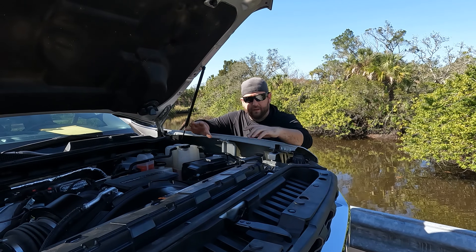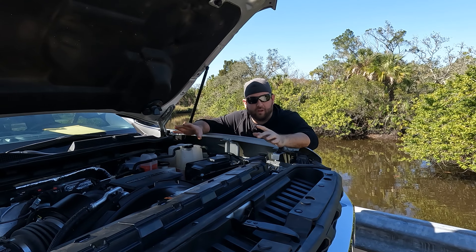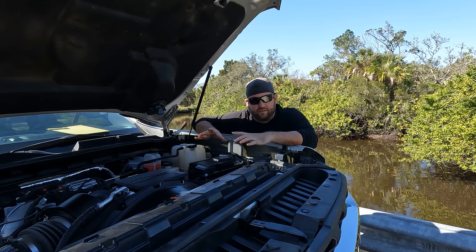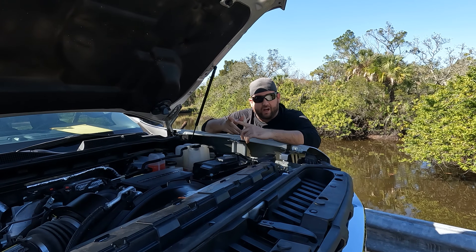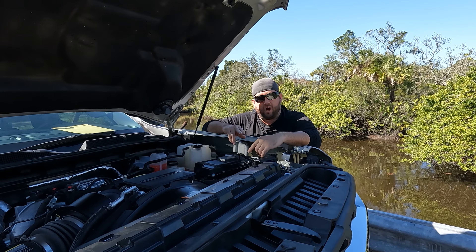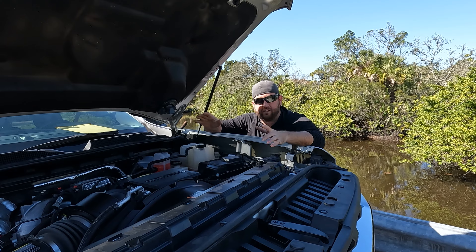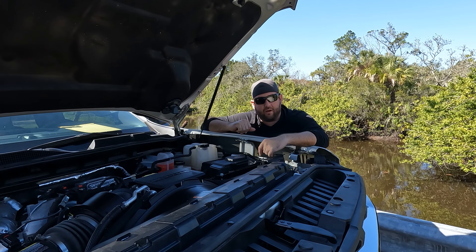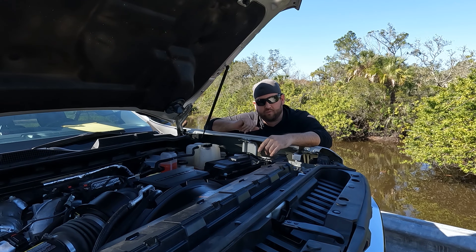So here we are under the hood — it looks just like a normal engine, doesn't it? But the first thing you need to know is these engines have two batteries. When your batteries die, you need to replace them — it's not going to be the cost of one, it's the cost of two. There's one right here and one on the opposite side. Diesels require a lot of cranking power to turn over, that's why there's two batteries.